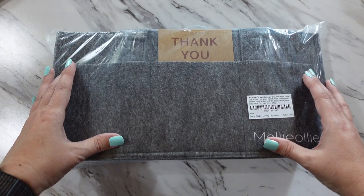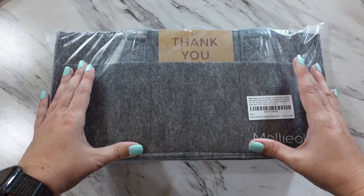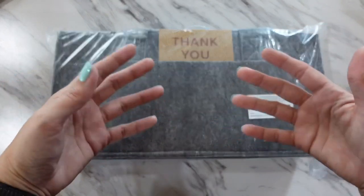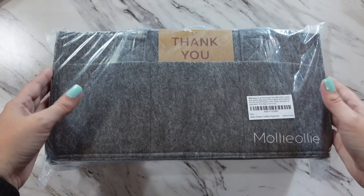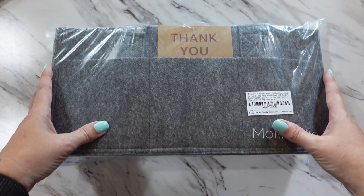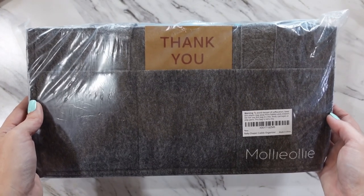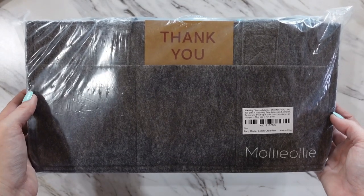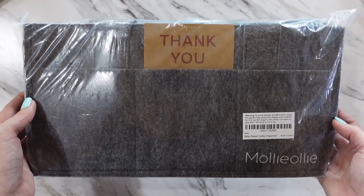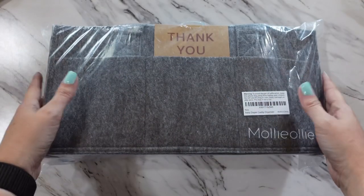If the winner happens to be international, I'll ship the prize out as soon as US Postal Service restrictions allow. A huge shoutout to Molly Ollie for providing this Mimo Caddy as such a wonderful giveaway prize. Don't forget the coupon code 10bymissy, good till August 5th if you want to purchase this bag. Everything you need to know is in the description below. Until next time, I'll catch you in the next video.